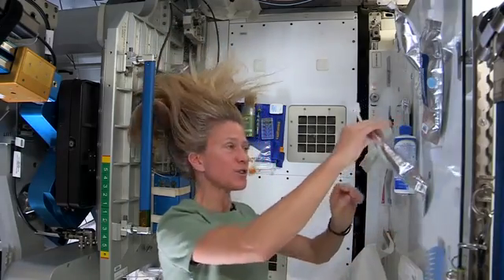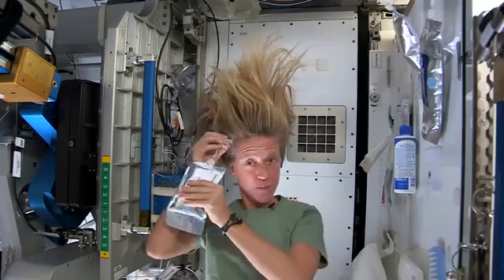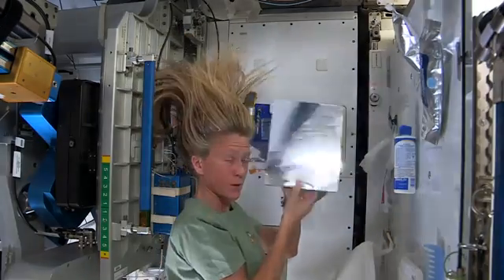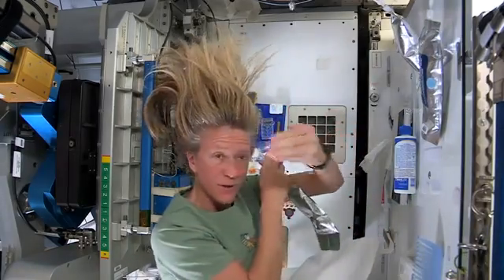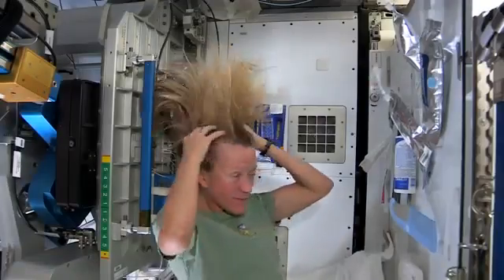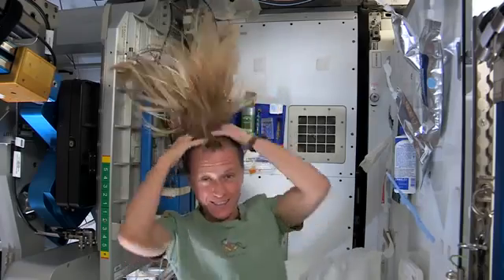What I like to do is start by just putting some warm water, squirting it onto my scalp. I have a mirror here so I can kind of watch what I'm doing. Sometimes the water gets away from you and you try and catch as much as you can. Then I just work the water up through to the ends of my hair.